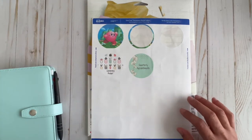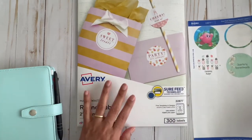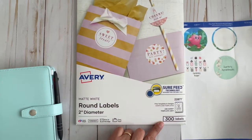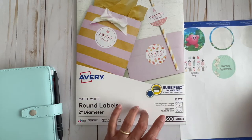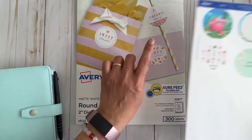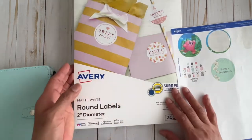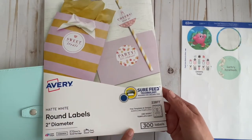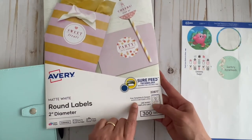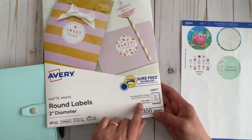With the Avery labels you get 300 labels and currently it is at $15.93, which means each label comes out to five cents. I think that's a pretty good deal. Another thing is Avery offers you, when you buy the labels, the ability to go on Avery.com.